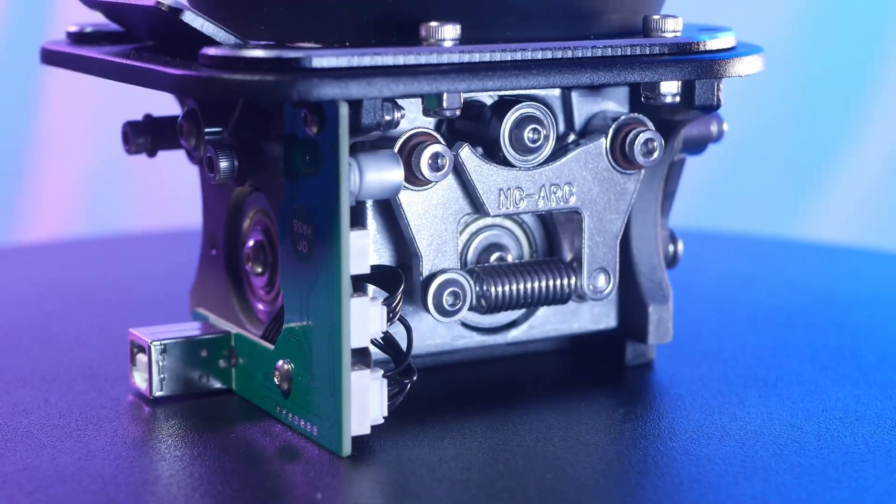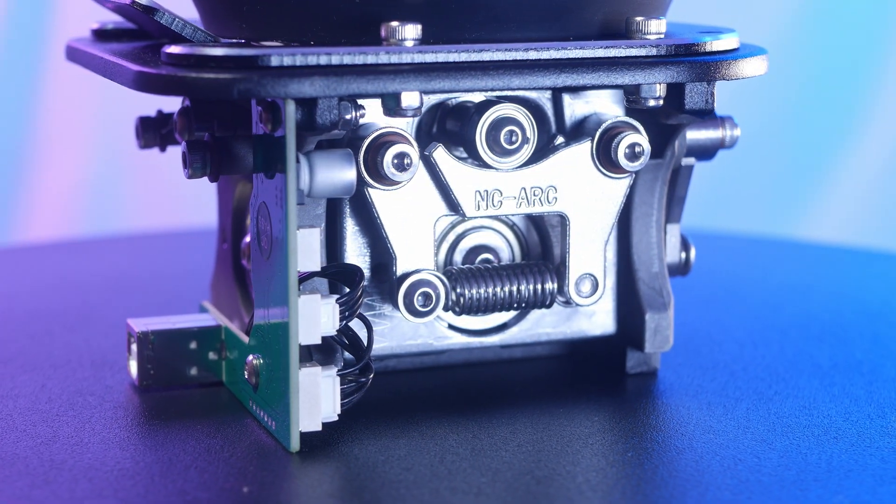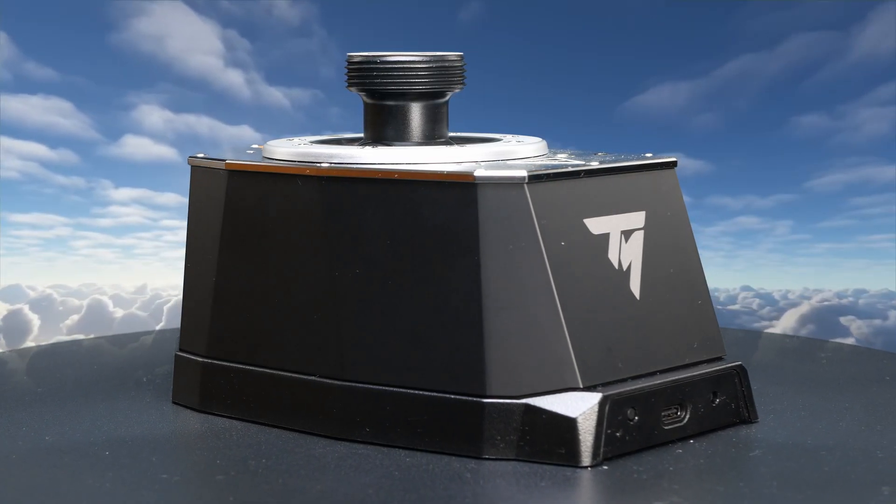The original Warthog base was state-of-the-art at release, but has since been overtaken and vastly outclassed by more modern ball-bearing-based spring and cam gimbals. Thrustmaster has finally released an upgraded base called the AVA. Let's see if it lives up to the expectations.